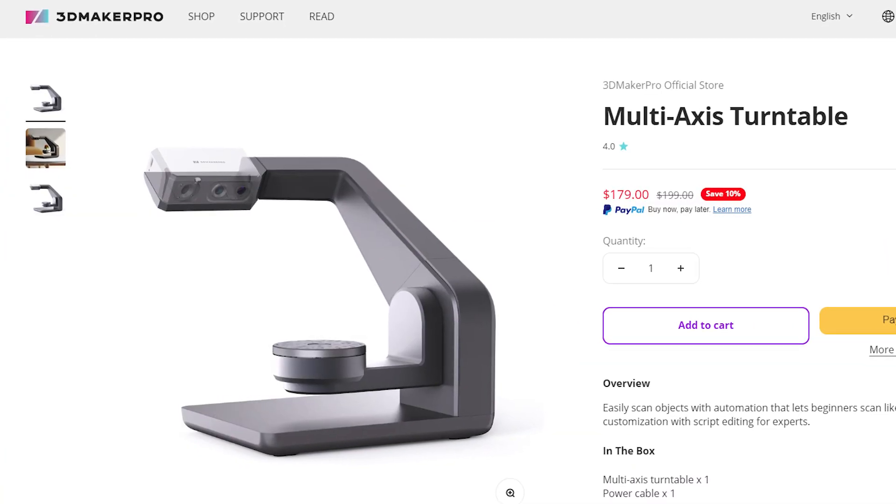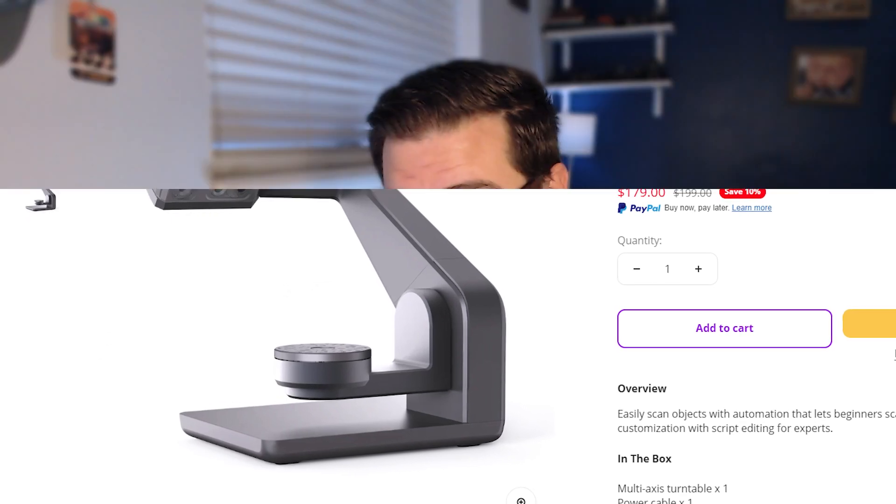Some things have happened and we're going to pick it back up. The software has gotten a lot better - still has some quirks - but a viewer of mine has let me borrow his multi-axis turntable, and that's what I'm focusing on today because it's actually kind of good. Asterisk: kind of good. But I'm here, I'm back, good to see you guys - let's jump into it.